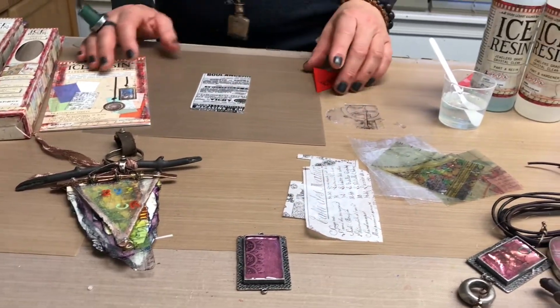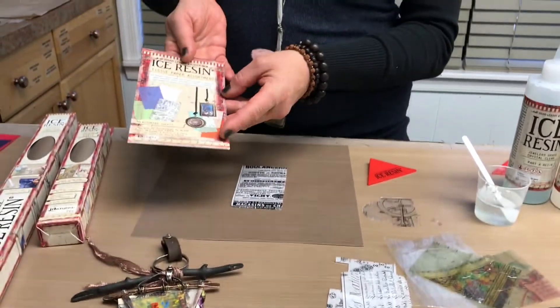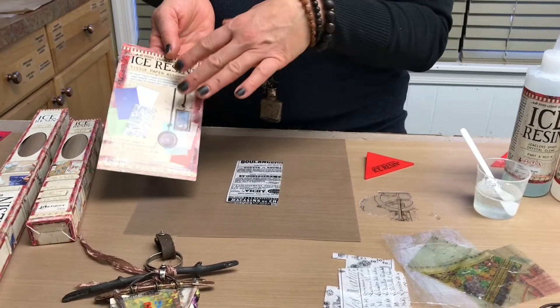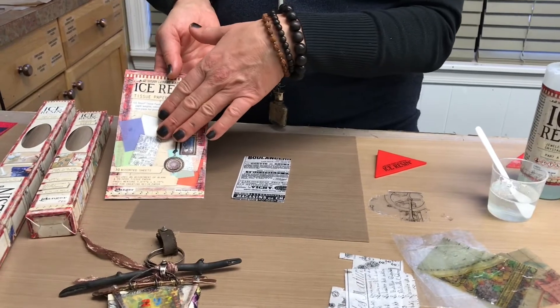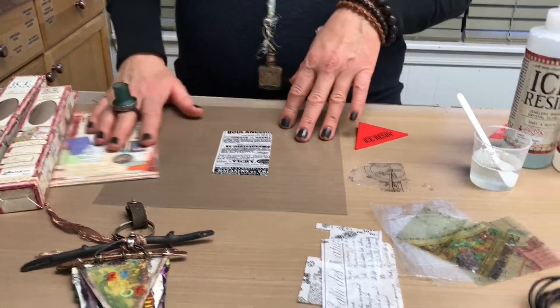I use a lot of resin paper in my jewelry work too. This is my image pack that I put together — just a few colors and symbolism, different pieces that I love using in my work. Check it out if you like what you're seeing.